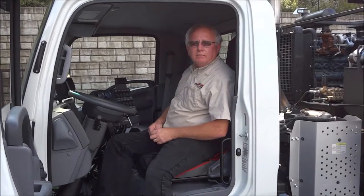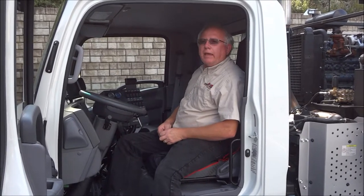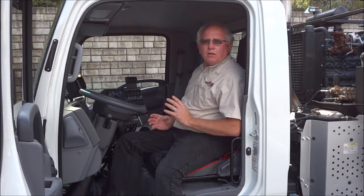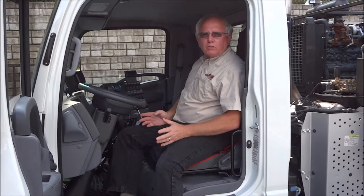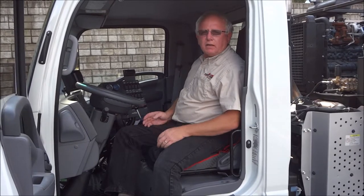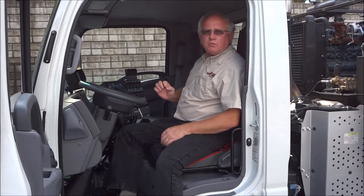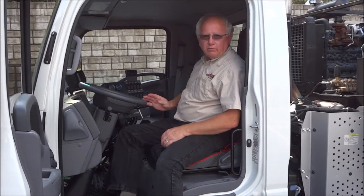My name is Mark Stratton. I am with Stuart Amos Sweeper Company and today I'm going to speak to you about the Galaxy R series. All three models that we have at the moment operate exactly the same way, so I'm going to be showing you how to get the best sweeping performance out of this machine, any of these models.